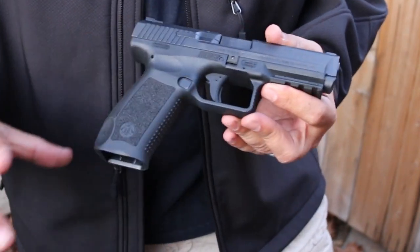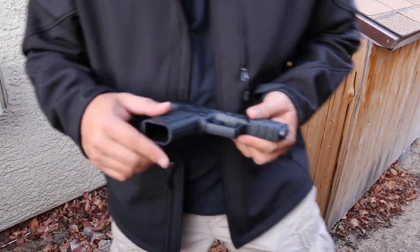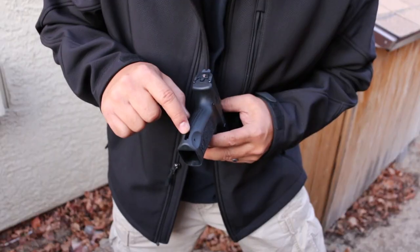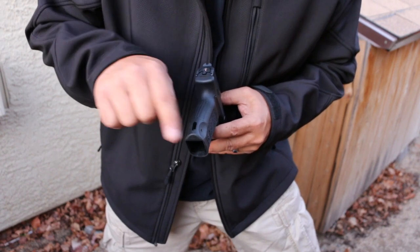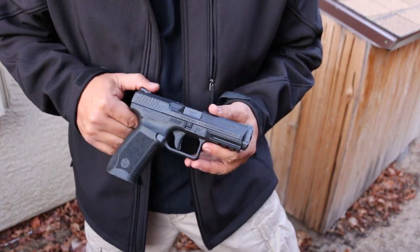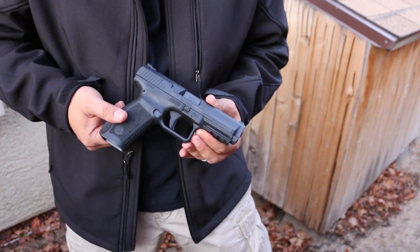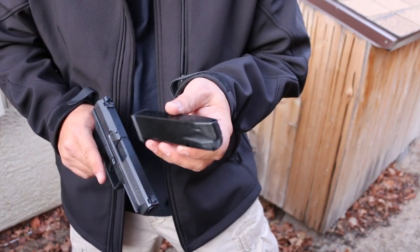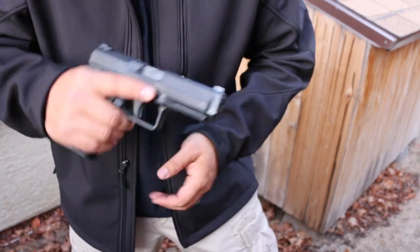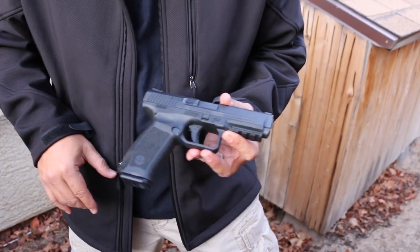Go to the gun store, put your hands on this and you'll see what I mean — it's really comfortable. No flared magwell, which I'm not surprised because it's only $299. Back here there is a little cutout for a lanyard, so you could loop a lanyard in there if you need some kind of retention — motorcycle, horseback, whatever. It comes with one steel Mec-Gar magazine that holds 18 rounds, so 18 plus one — that's 19 rounds in this gun. That's a lot of firepower for only $299.